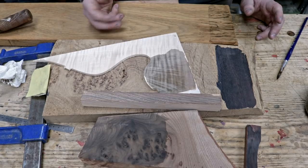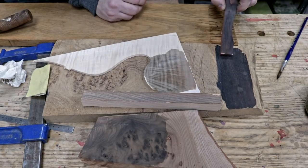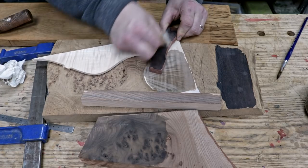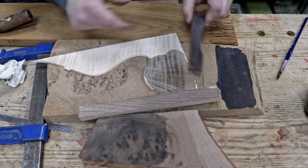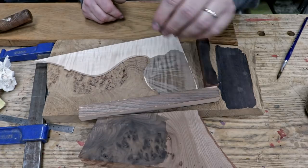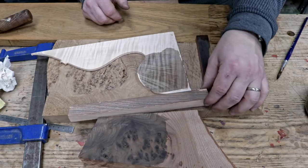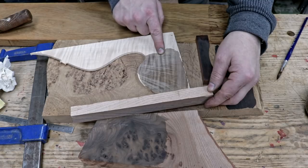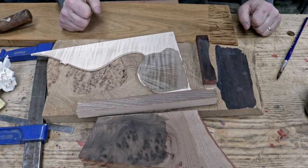Oak is the darkest, then bubinga - who knew? That's insane, I really wasn't expecting that, although it hasn't penetrated as deep. Then elm, etc., which I expected oak and elm to be similar. The ash is quite a nice colour, although I think it's had more of an effect on the maple, which again I really didn't expect. I think this needs some more playing and a little bit more fun.